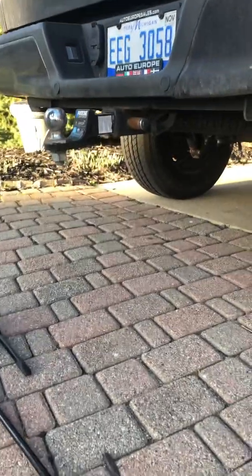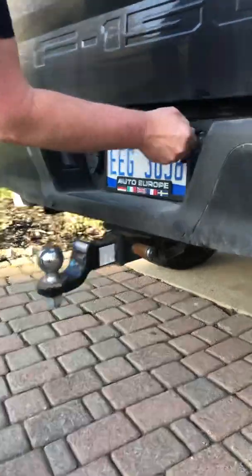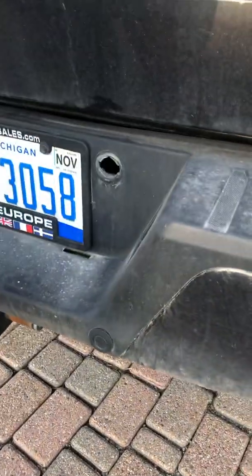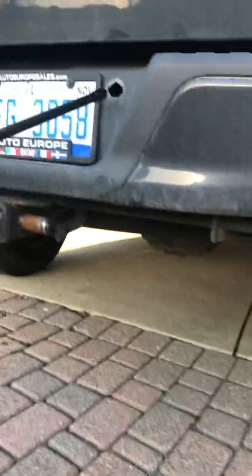You have to get your key out to access it. Squeeze your keys, pull this out, stick this in, twist it, pull it out. Now, one key thing — you're gonna have to stick this through a hole, and there's a funnel-like device.